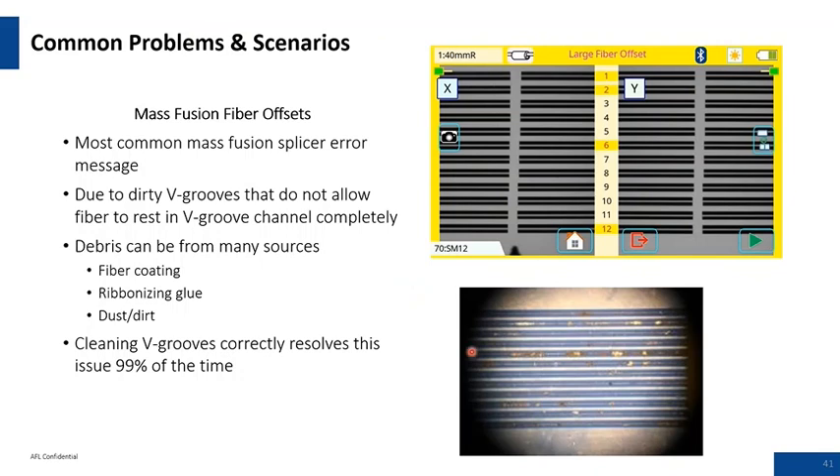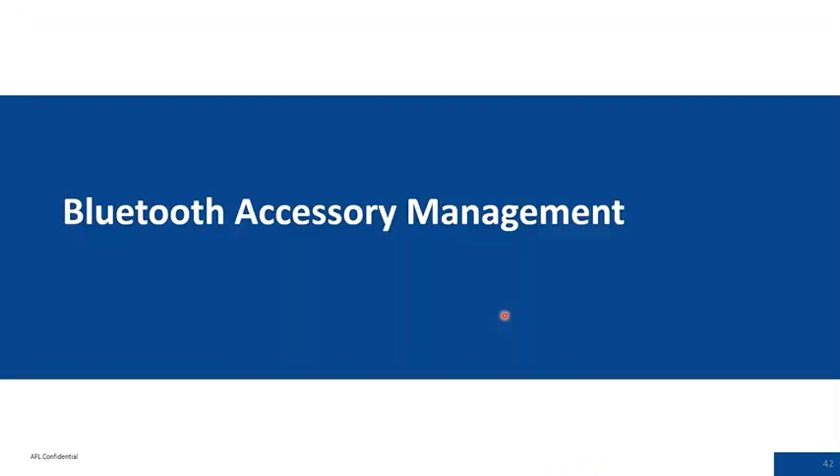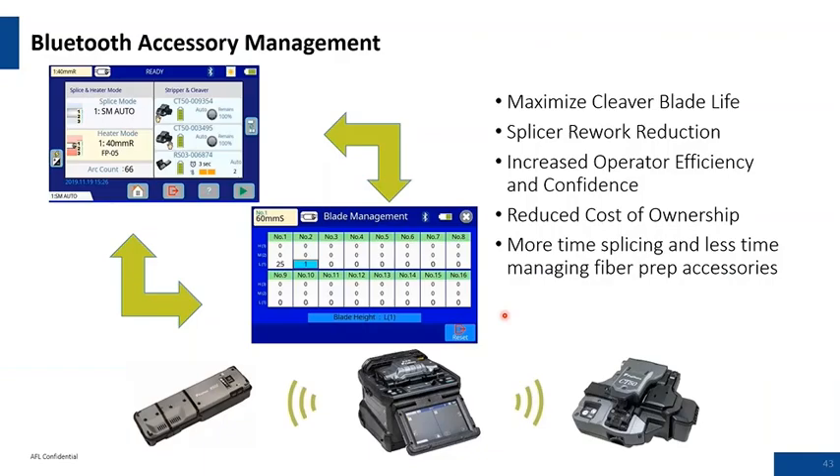A classic example of a contaminated V-groove: a customer's unit was sent in for repair complaining about actual offsets. The reason was the 125 micron cladding fiber was not resting on the walls of the V-groove — it was resting on contamination in the V-grooves. Cleaning the V-grooves correctly resolves this issue 99% of the time. Some machines now have Bluetooth capabilities, which can maximize cleaver blade life, help with efficiencies, and communicate with software packages — this technology was introduced in the last models and more features are in development.